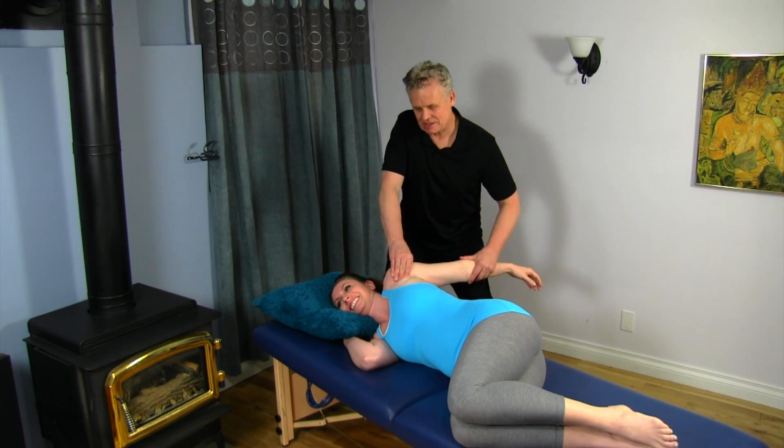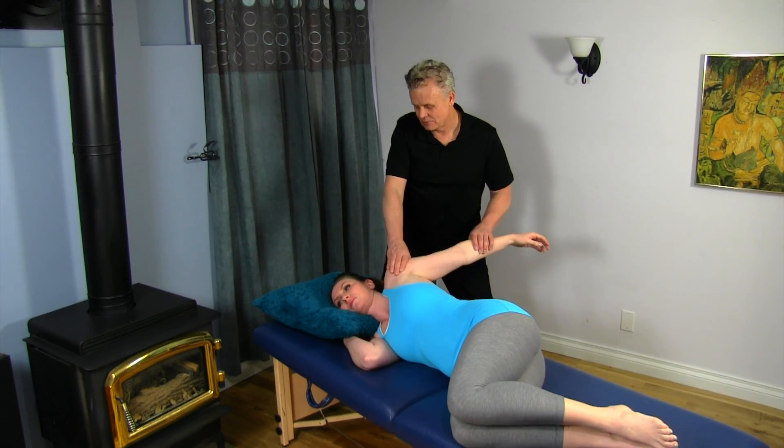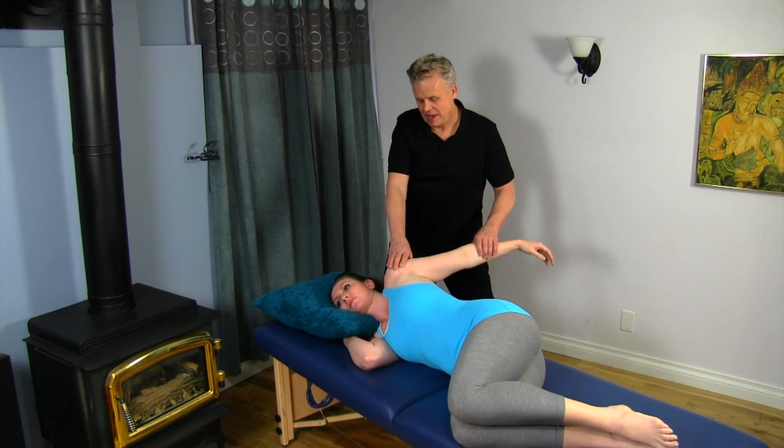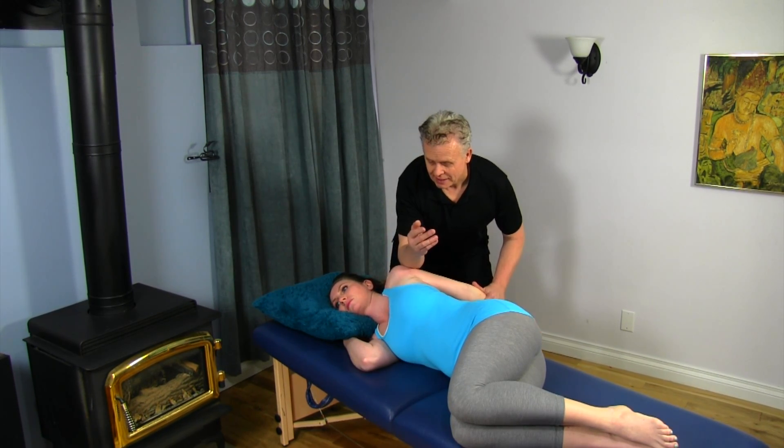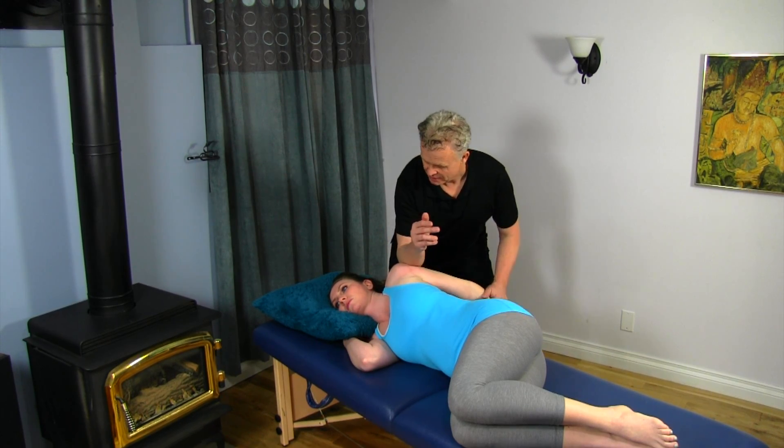And I start to get behind here and I'm putting a little bit of torsion into that now. And then I'm going to take my forearm on the upper part and use torsion and extend the arm behind. Torsion, extend the arm behind.